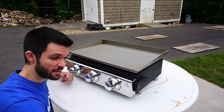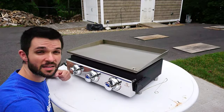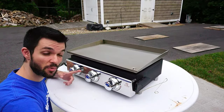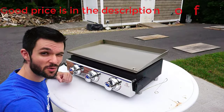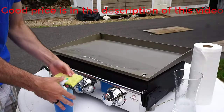On this episode of G Reviews, I take my Como Top three-burner stainless steel gas griddle for a spin. I'm going to clean it, season it the proper way, and we'll cook up a whole bunch of good stuff. Stay tuned for all that and more coming up next on G Reviews.